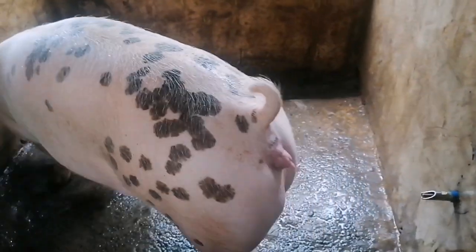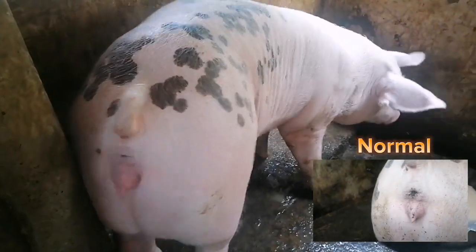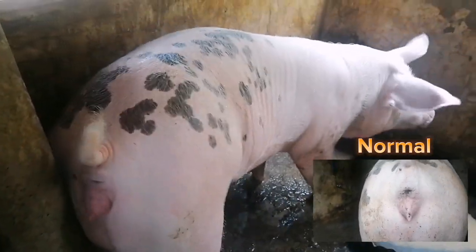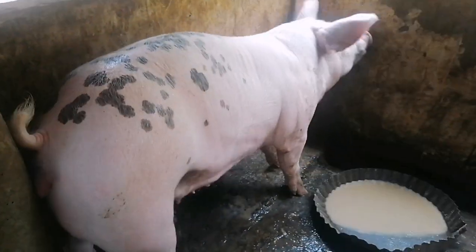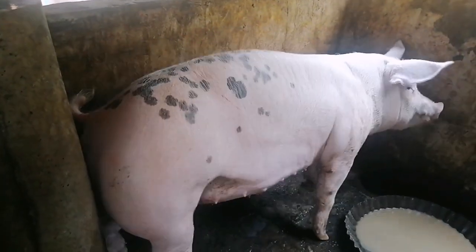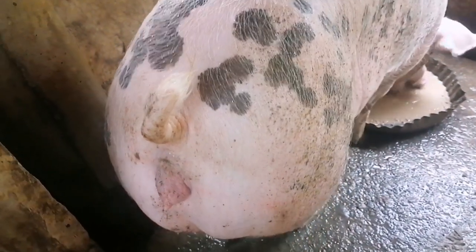Ito po si Blessie, ang ating 6 months old na dumalaga. Kung makikita nyo po ay medyo namumula pa at namamaga ang kanyang ari. Pero ngayon po, ito po yung ikatatlong araw ng kanyang paglalandi. So medyo kumupas na po ang pamumula at pamamaga ng kanyang ari. Makikita pa rin po natin na medyo meron pang discharge na lumalabas, pero hindi na po siya ganun kadami.